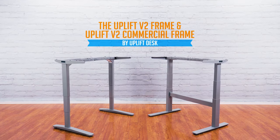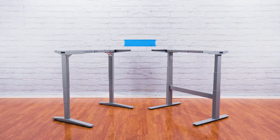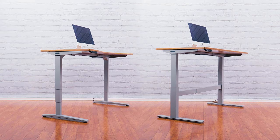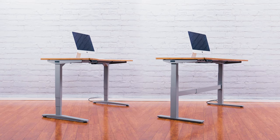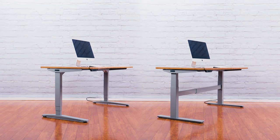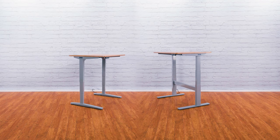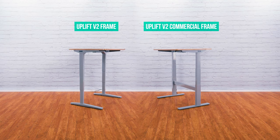Introducing the Uplift V2 Standing Desk Frame and Uplift V2 Commercial Standing Desk Frame, the newest members of our Uplift Desk family. Previous versions of the Uplift Desk Height Adjustable Frame were the most stable and dependable available. But with the Uplift V2, we've made Uplift Desks even more stable and innovated our design even further. Both the Uplift V2 Frame and Uplift V2 Commercial Frame have passed ANSI BIFMA Durability Testing.